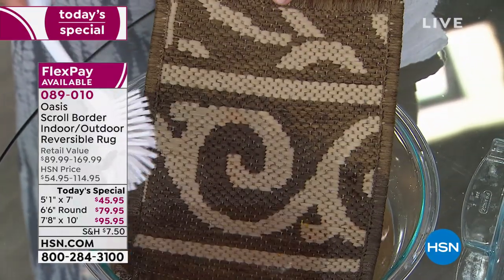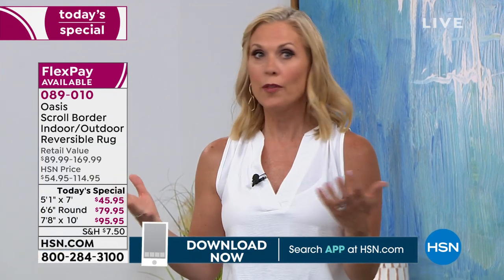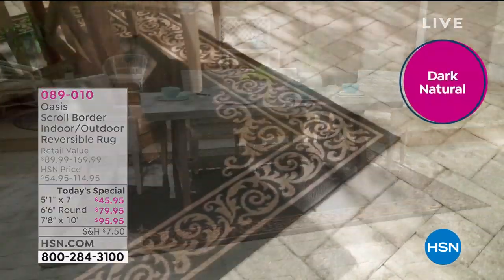Would you leave this out all year long? Absolutely. This is designed to withstand weather conditions. And it's great around the pool — you don't have to worry about bleach or chlorine staining it, and your kids' feet aren't burning on hot pavers. We only have nine minutes left, so let's do the bleach demonstration so you can see that, because it's really compelling.